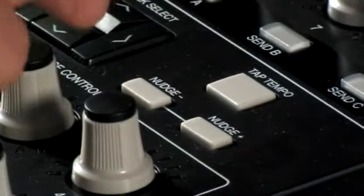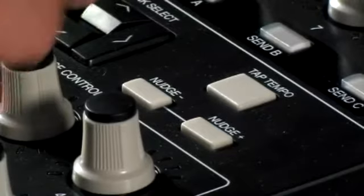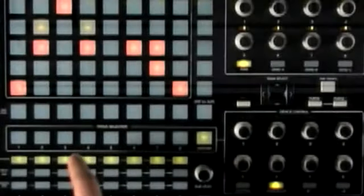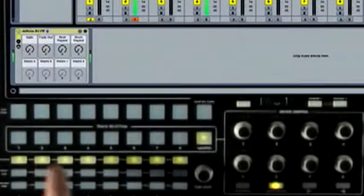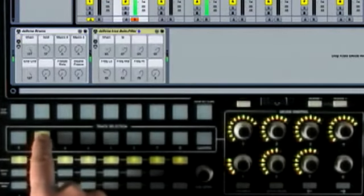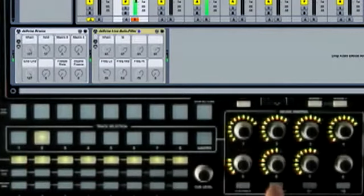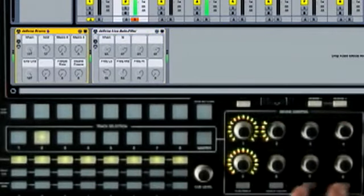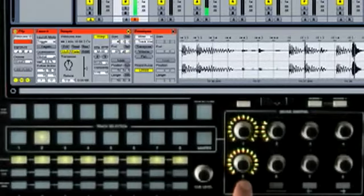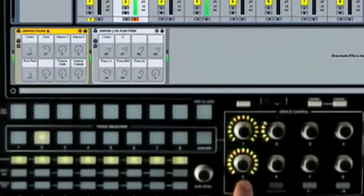The tap tempo and nudge buttons let you sync up with either turntables or other musicians. Track selection and device control let you control effects for each channel — pressing number two here brings me to my top-level effects on track two. I can turn those effects on and off, move between different effects, and also switch the views to the clip and the track to see the audio that's playing, or go back to the device view.